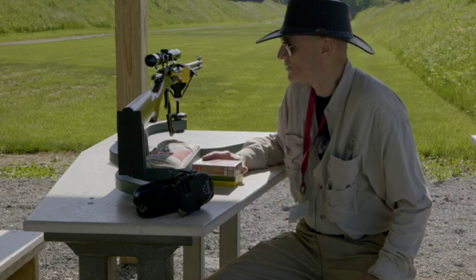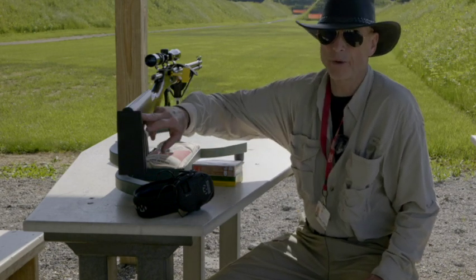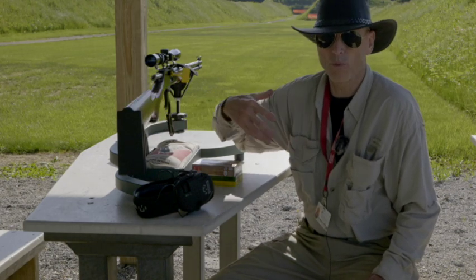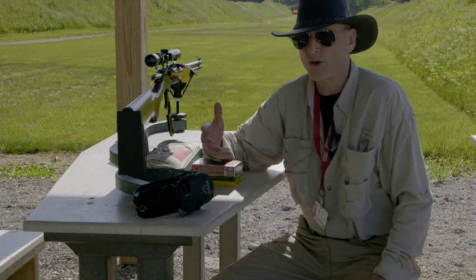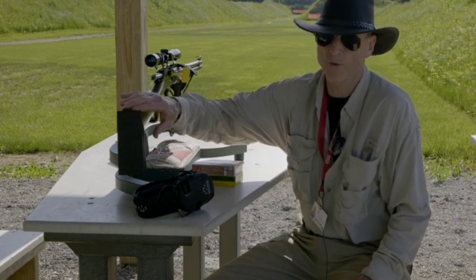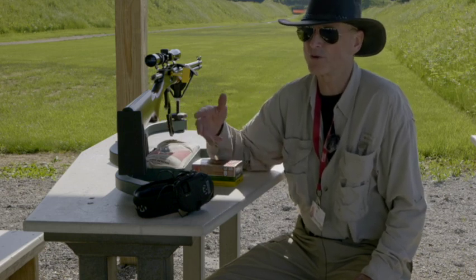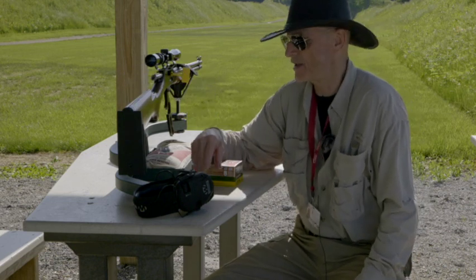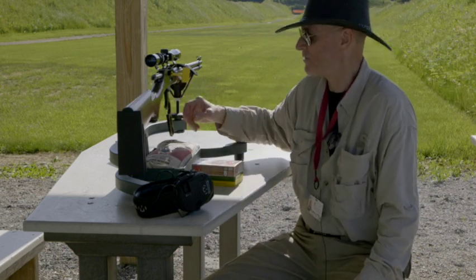This gun is set up for hunting. It has no recoil pad. You don't need a recoil pad on a hunting gun because you've got a lot of winter clothes on — winter clothes are usually thick. You're so excited when you take a shot at a deer anyway that you're not going to feel the recoil. Plus, a recoil pad just sticks out too far and can grab your clothing. Without it, the gun slides onto your shoulder a lot easier.